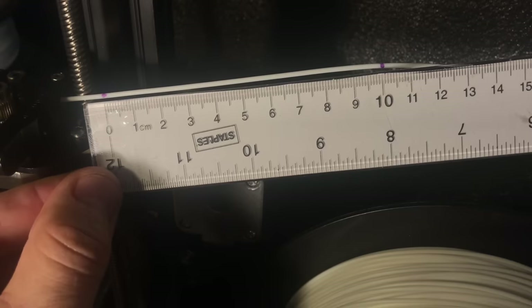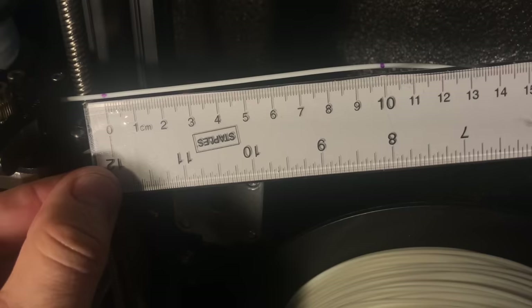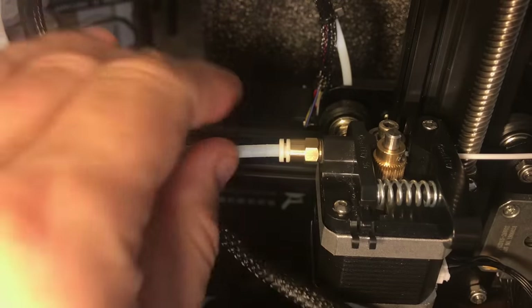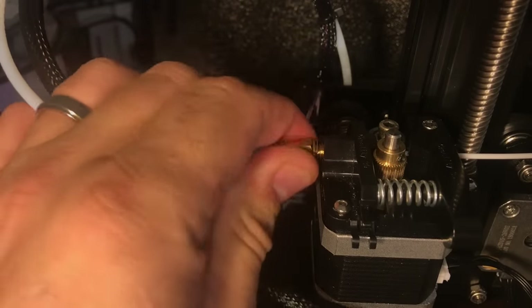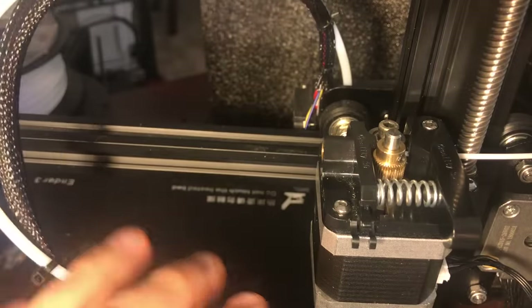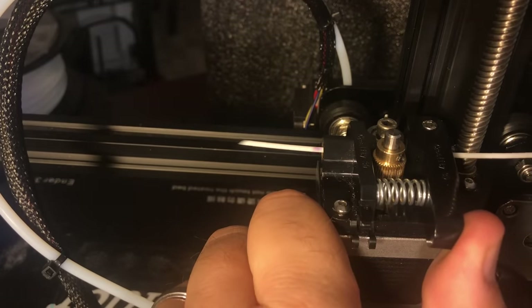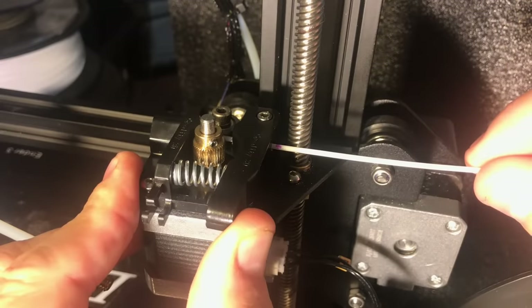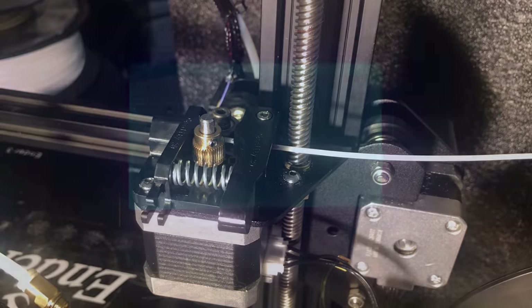The first thing I want to do is set a baseline, so I need to measure 100 millimeters of filament. Between these two marks is 100 millimeters. I'm going to take off the PTFE tube because I want to try this with no resistance — no hot end, no PTFE tube, nothing. I'm just going to push filament through. You can see the little marks, and I'll line that up so the first mark is right at the beginning and the second mark is 100 millimeters later.